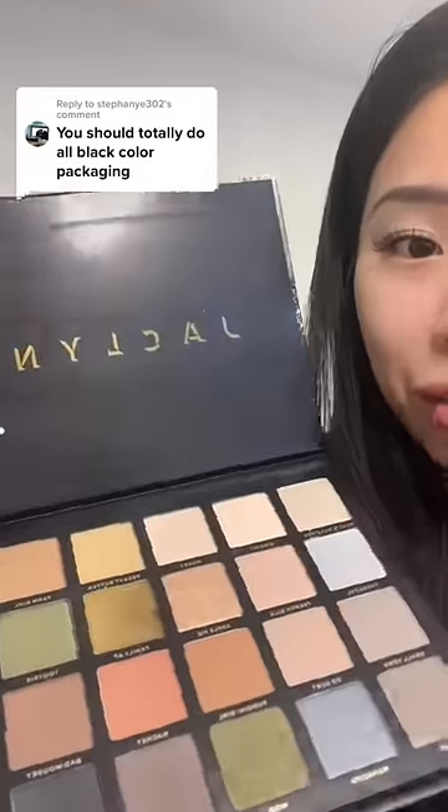Oh, we need eyeshadow. Oh my gosh, I just got this yesterday. This is the Jaclyn Hill palette — I really hope she's good.